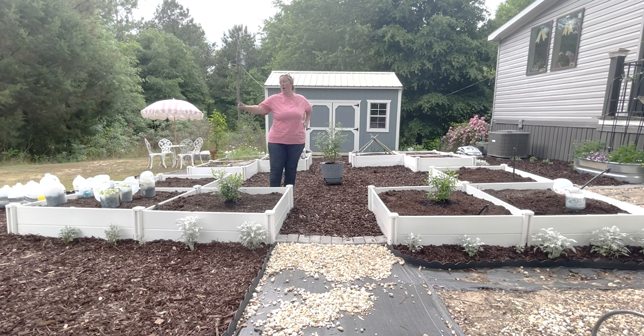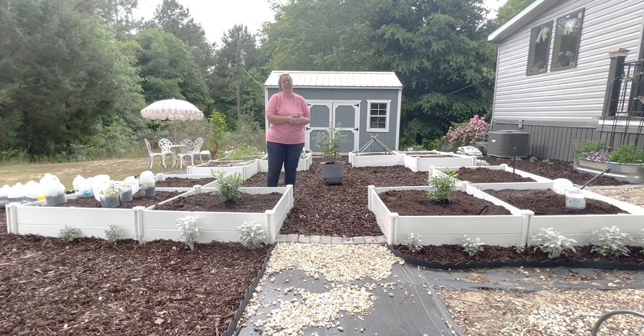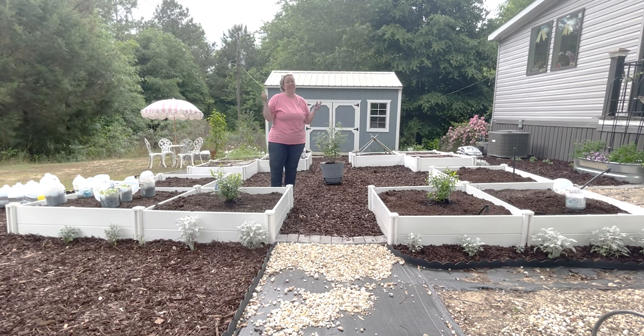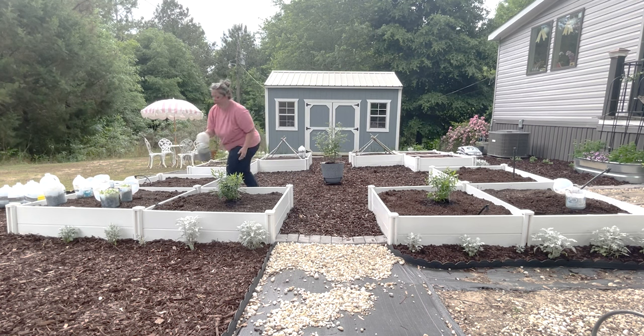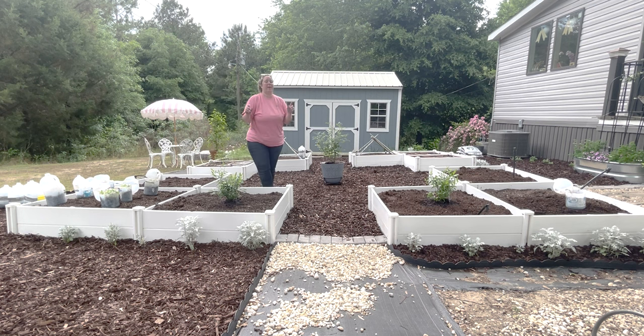Today we're going to be working on two of the front cut flower beds and one watermelon bed. I'm planning to get all the little seedlings I started in my winter sowing method milk jugs in January into the beds today — planted and watered in, because they're starting to get a little stressed. I have four rows coming out of these milk jugs: statice, amaranth, and Clarkia.